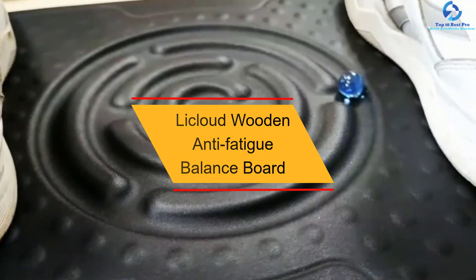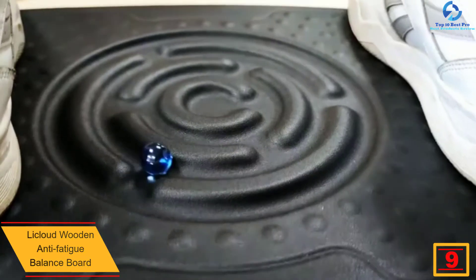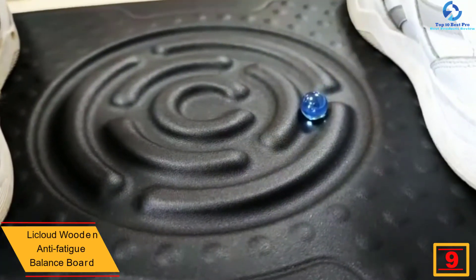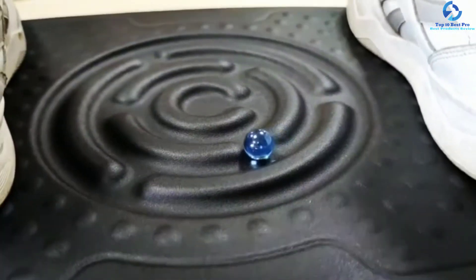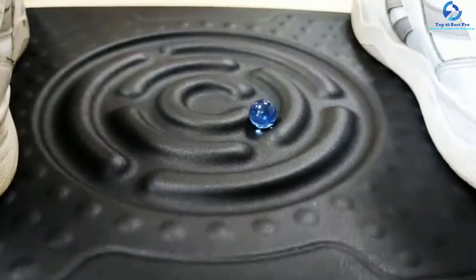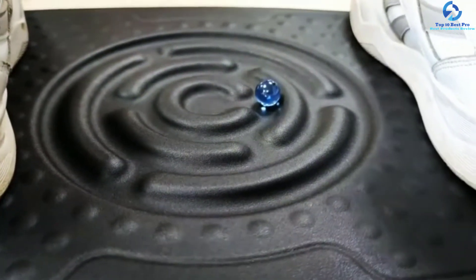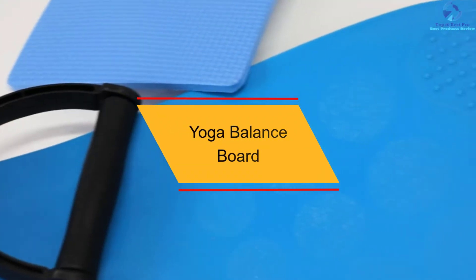Moving on, at number nine we have the Lee Cloud Wooden Anti-Fatigue Balance Board. This board is available in six color variants, with dimensions of 19.9 by 13.9 by 2.24 inches. The ergonomically designed board ensures you won't feel fatigued during use. With textured pressure points, you can keep soreness at bay. It is highly stable with a non-slip surface and a wooden base for high durability. The portable design and ergonomic pressure points make it a great option.